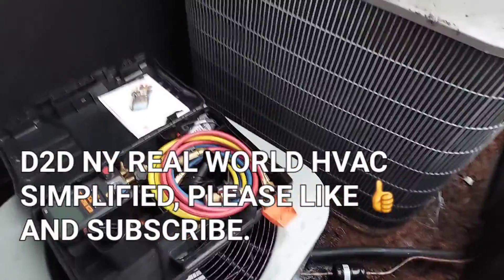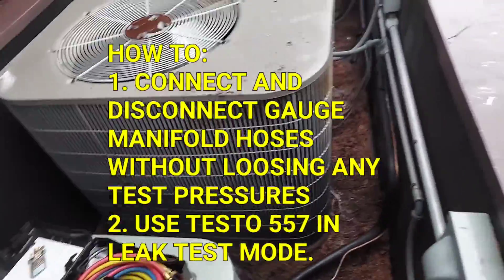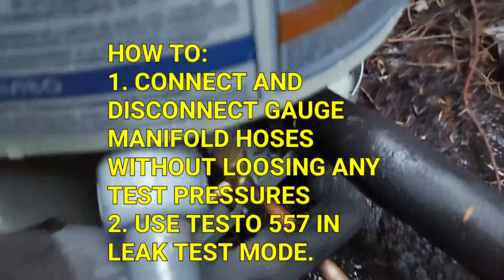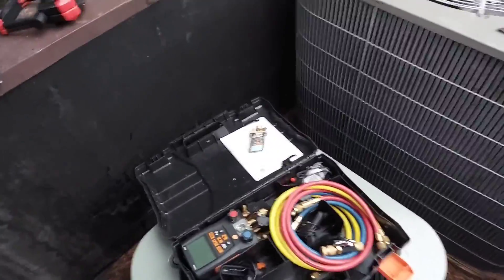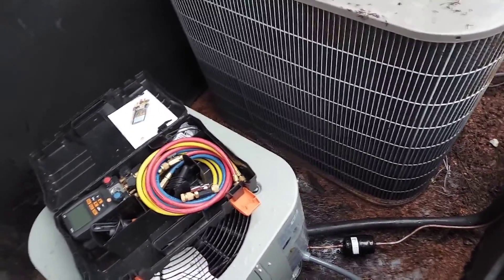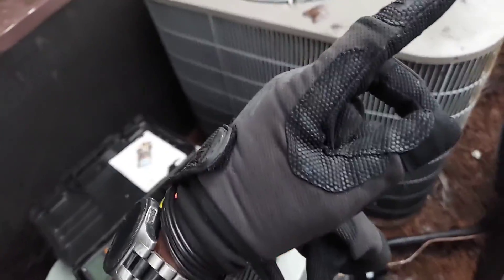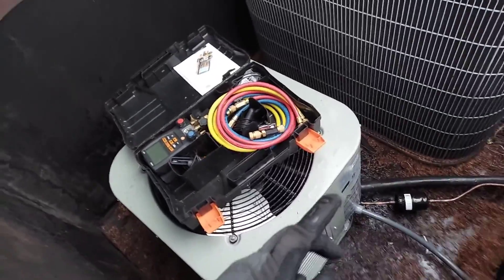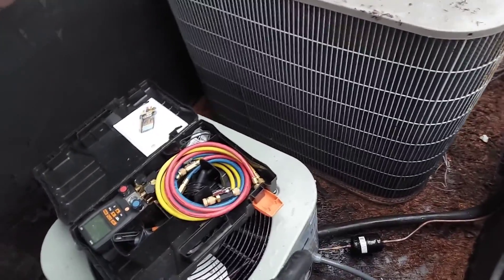In this video I'm going to show you how to test your system pressure when doing a leak check or pressure testing and you want to connect your gauges to your service ports. If you're a mechanic, when you connect your gauge and you're holding pressure at, say, 200 PSI, when you remove your gauge you're going to lose at least 5 or 10 PSI. I'll show you how to attach and remove your gauges and leave your system closed off overnight or for a couple of days without losing even one PSI.